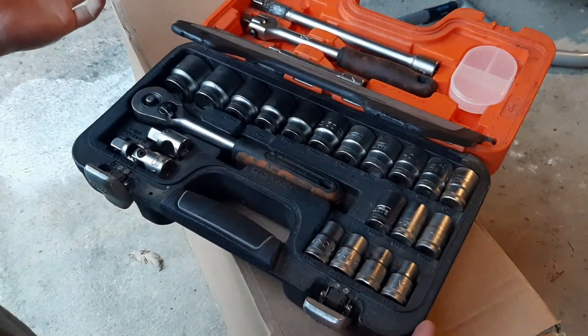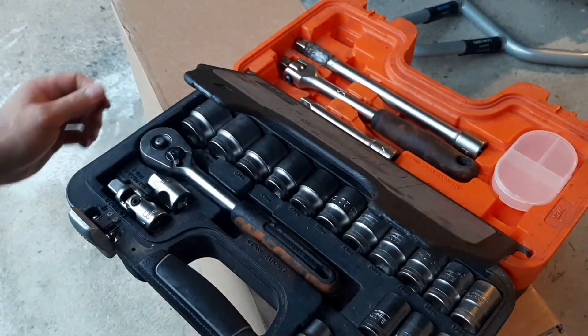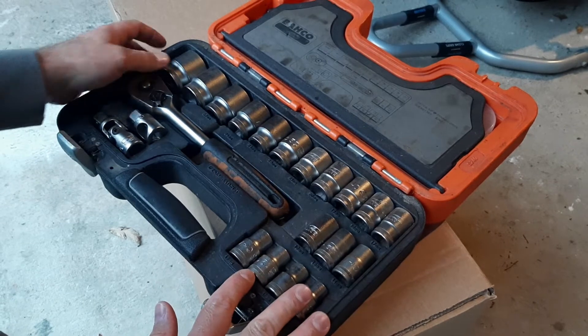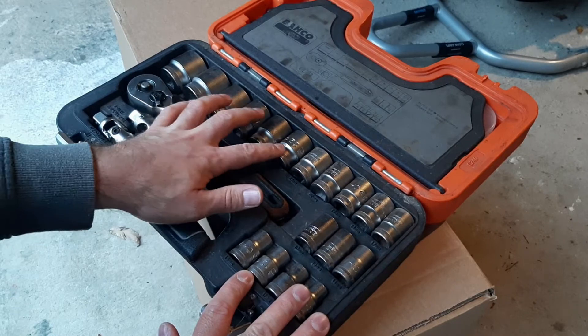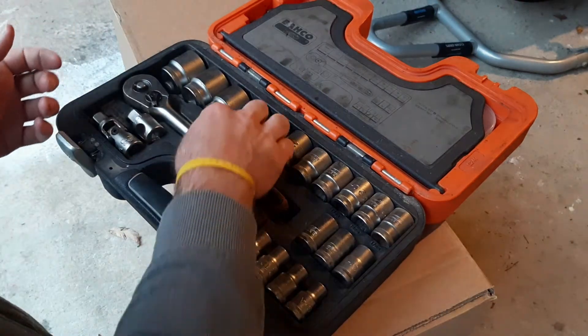Almost 10 years later, this product is actually still for sale, which means it has stood the test of time. In terms of the socket range, you've got everything from 10mm all the way up to 32mm. It does skip a few in between — you've got 22, 23, 24, and then it jumps to 27, 30, and 32.